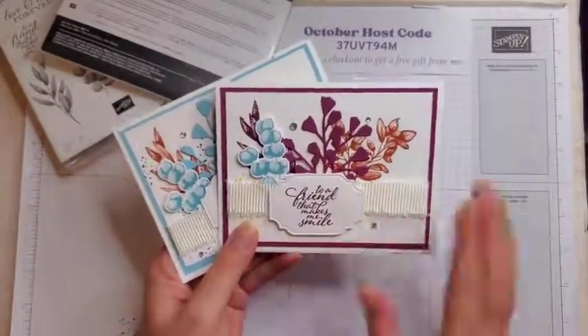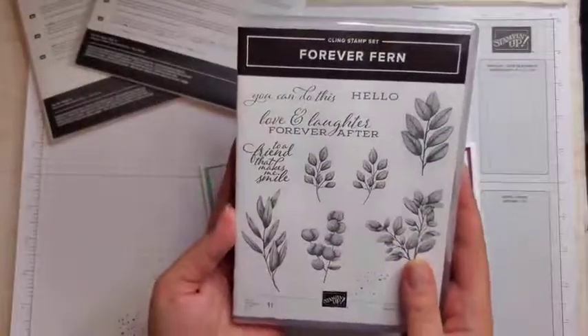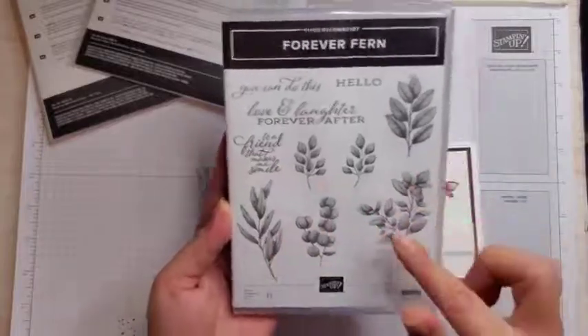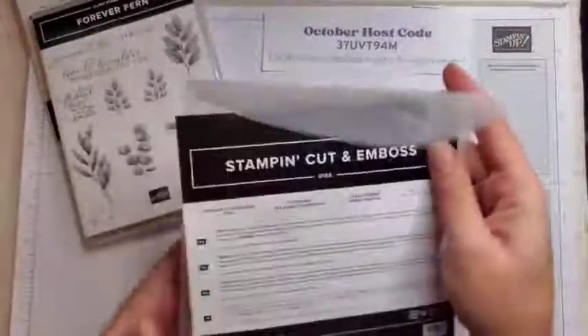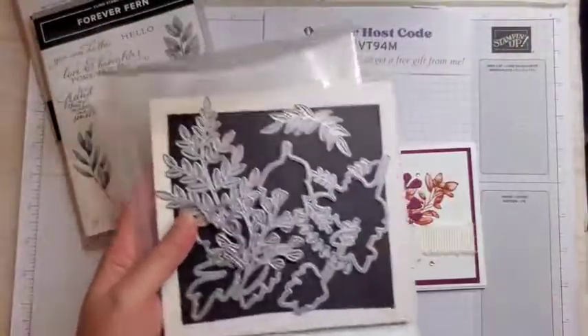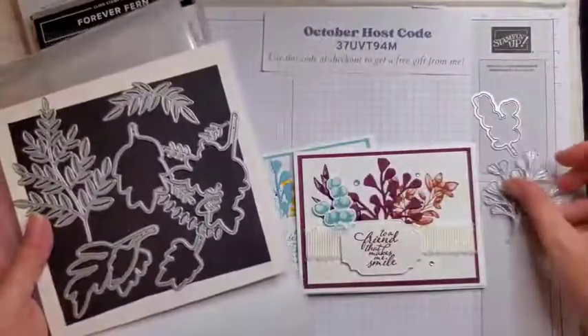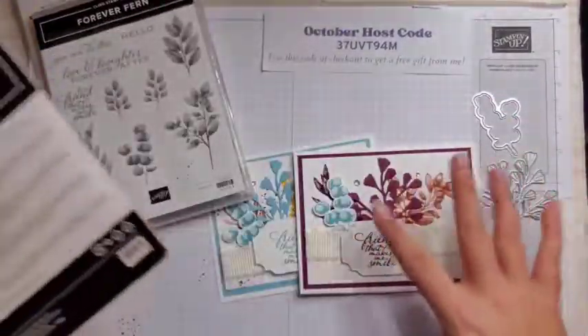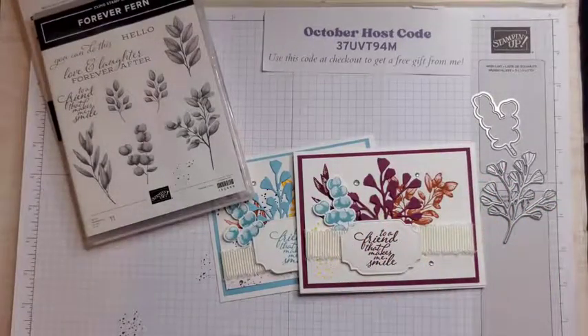Today's card says 'to a friend that makes me smile.' I have two here and I'm going to make one more in a different color. We're going to be using the Forever Fern stamp set. This is a cling stamp set with 11 stamps in it, and it also has these beautiful coordinating dies. We're going to be using several of these as well — this die and this little sprig thing. Please keep watching to see how to make these cards.